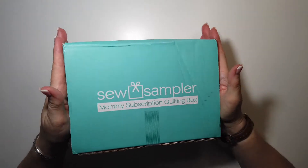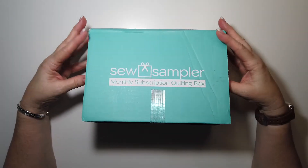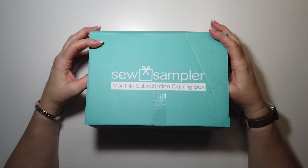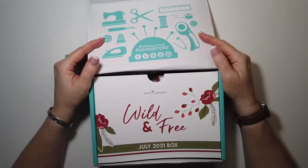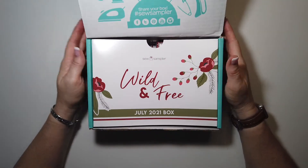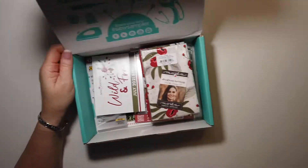Hi y'all, Renee here. I am here today with the July Sew Sampler. We're getting closer to being on time. I can't imagine what it's like to work at Fat Quarter Shop and have to deal with all of these delays. The July 2021 box — 'Wild and Free' is the theme. So let's see what our coupons are.